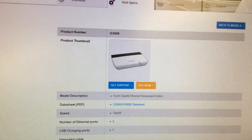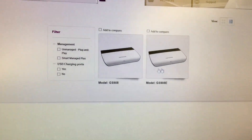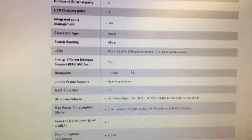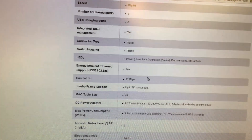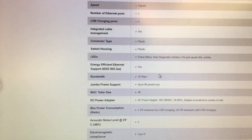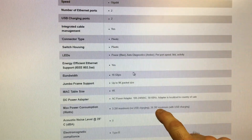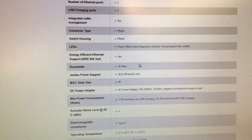This is the GS908, but there is also a GS908E. It has two USB charging ports so you can plug a couple of devices in there and charge from it. It is a managed switch and uses a little more wattage depending on whether it's being used to charge something or not.